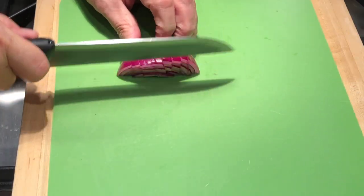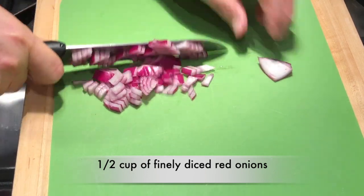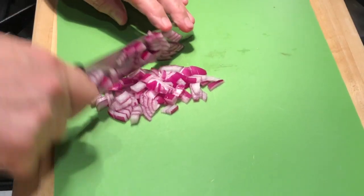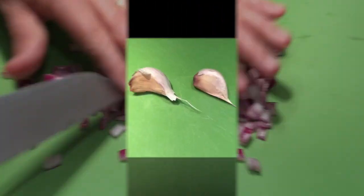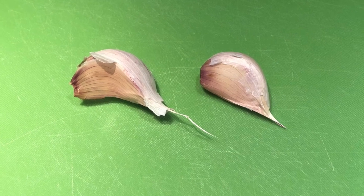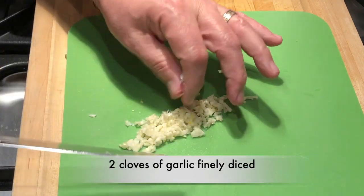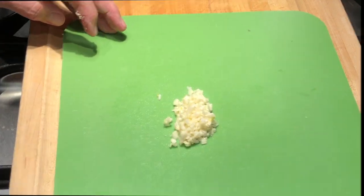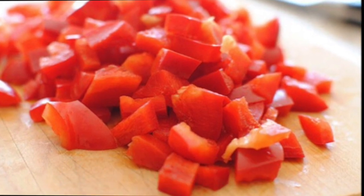Next we'll need about a half a cup of red onions, finely diced — run your knife through them a couple of times. Our next item: two cloves of garlic. I've got two large cloves here and we'll finely dice those up as well. We'll also need half of a red bell pepper, diced up.